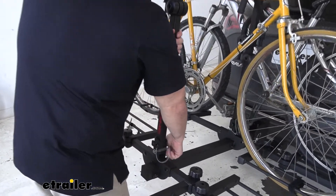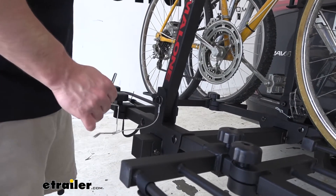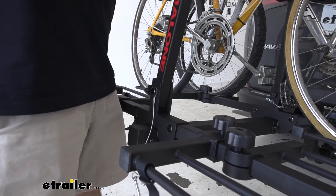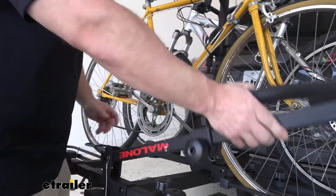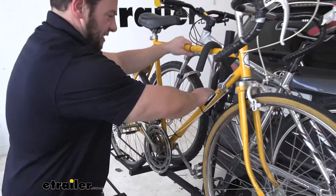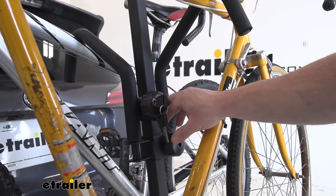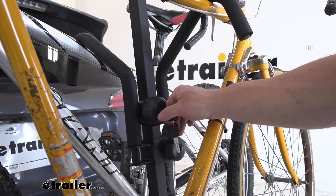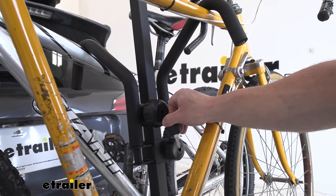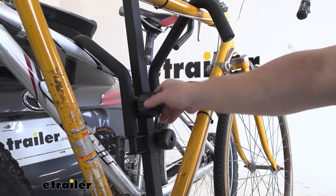Luckily the center mast folds down — just pop the pin at the bottom and it folds out of the way, giving you far easier access to the bikes in the back. Something else to note on the locking hand knobs: once you have it in the unlocked position, you cannot remove the key. You'll have to tighten it back up and then turn it to get the key out.